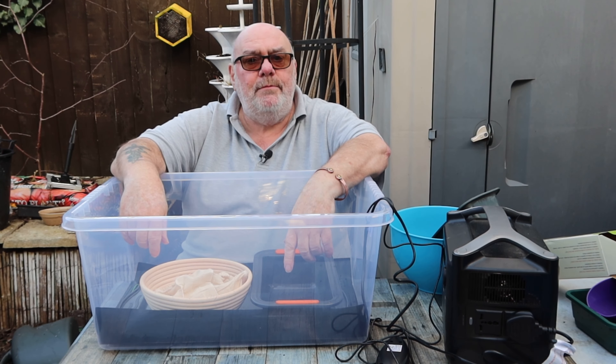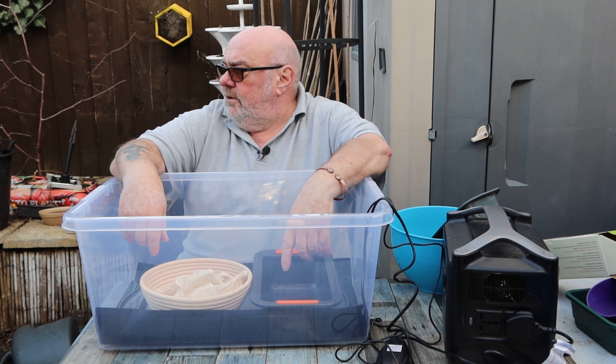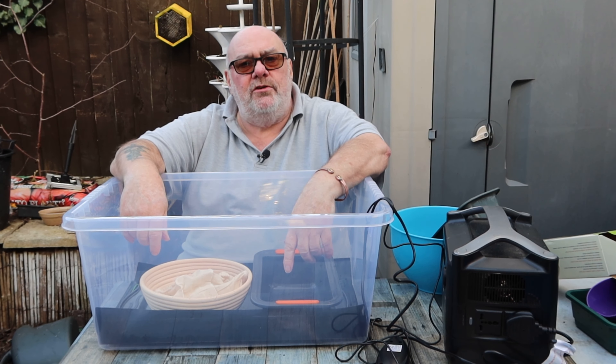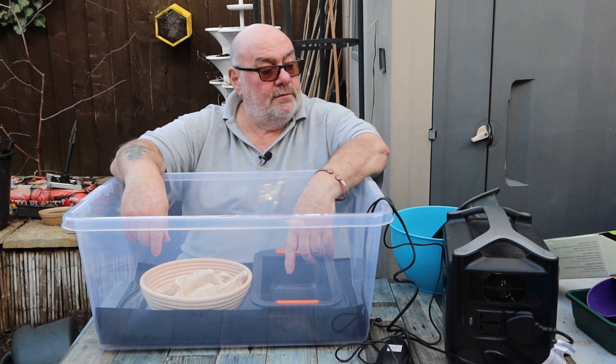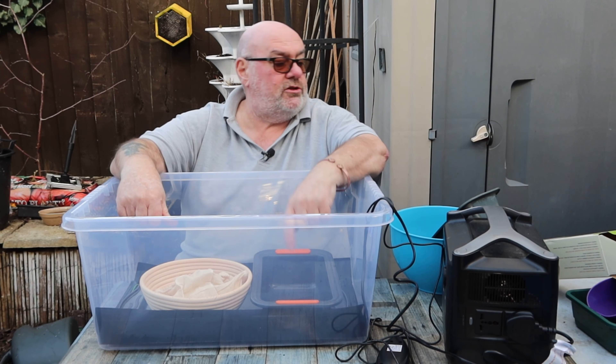Well, I'm going indoors now because it is absolutely bitter out here. Hope you enjoyed that one guys — catch you soon.